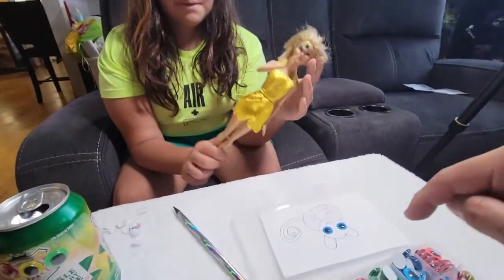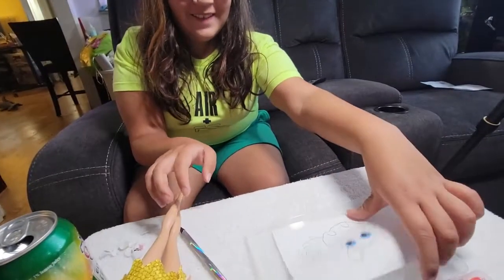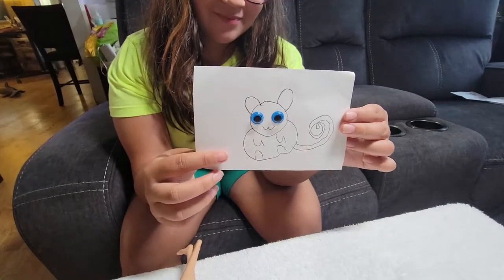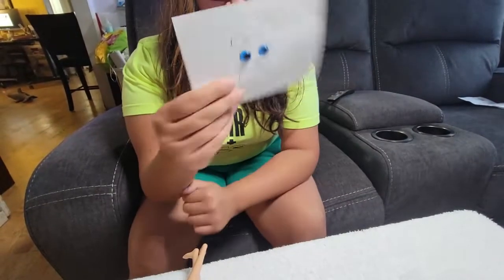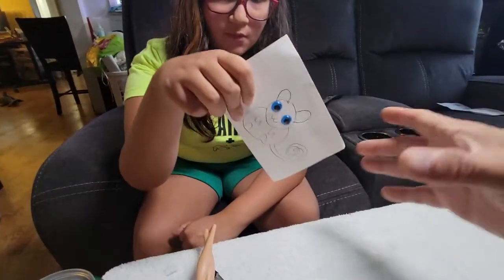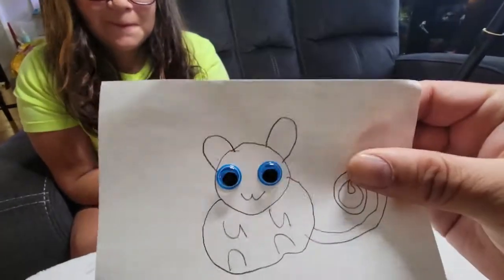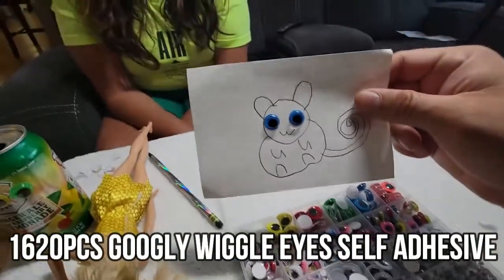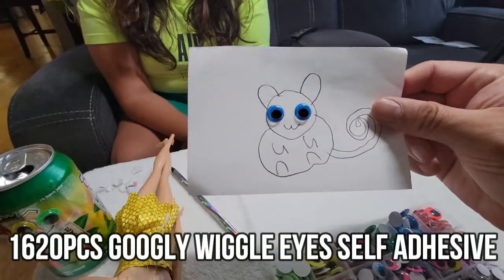Can you move it, shake him around? Look at his eyes — she drew this. This is nice and simple. You get multiple googly eyes, so plenty of fun. I hope you guys enjoy the video!